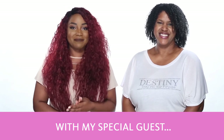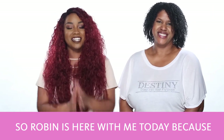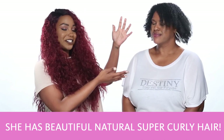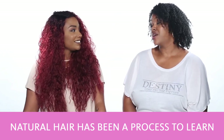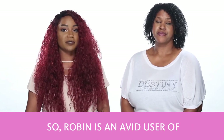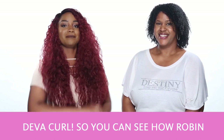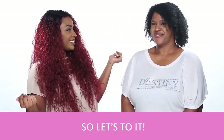Hi everyone! Jaleesa here with my special guest Robin! So Robin is here with me today because number one, we're friends, and number two, as you can see, she has beautiful, natural, super curly hair. My natural hair has been a process to learn what works and what doesn't. Robin is an avid user of DevaCurl products, so we figured it'd be fun to go over the whole super curly wash and go routine using DevaCurl, so you can see how Robin makes her curls look this great. Let's do it!